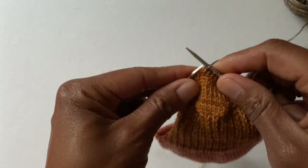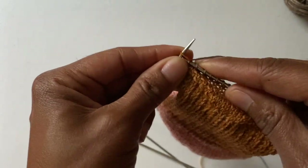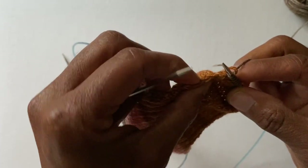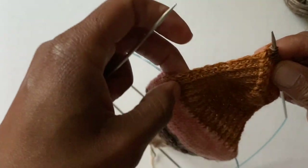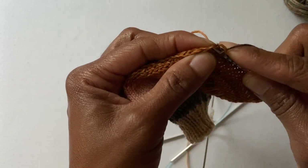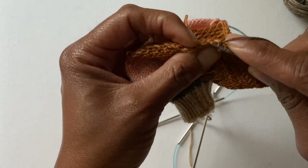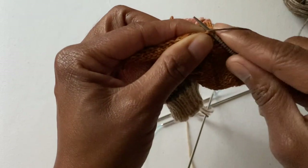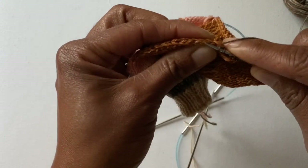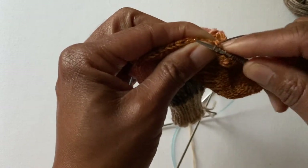I hope everyone can see — it's a little later in the day so the light is a bit darker, but I think we can all see. Now I'm going to follow the instructions and pick up the number of stitches I need to go all the way around. I'm supposed to pick up 16. So now I am picking up all of these heel flap stitches with the new color.